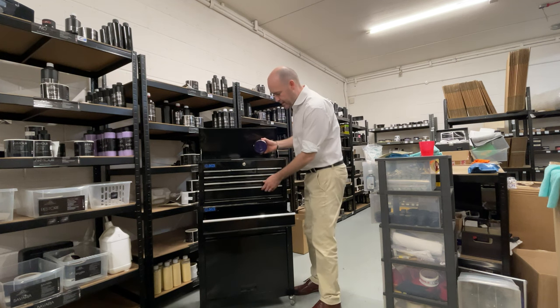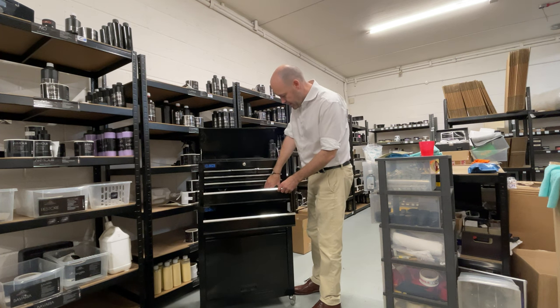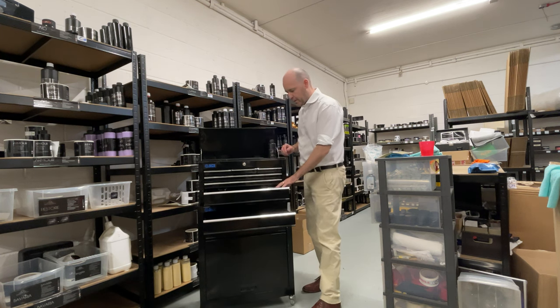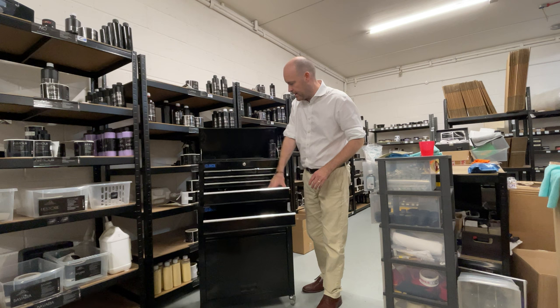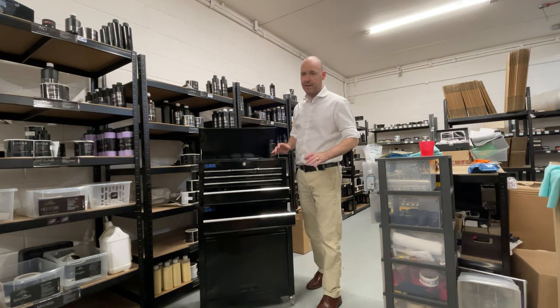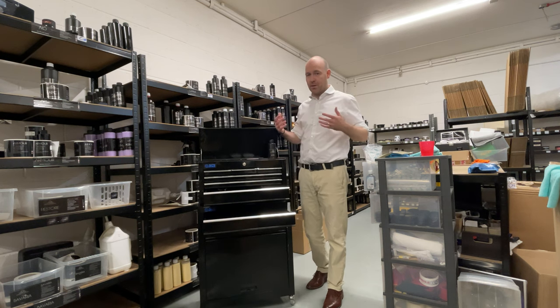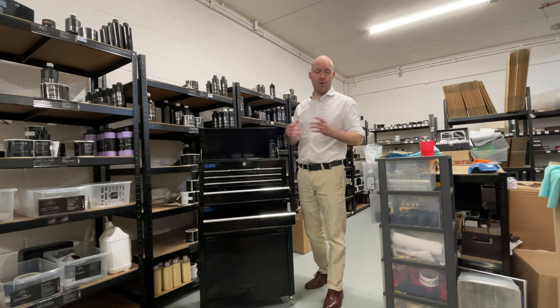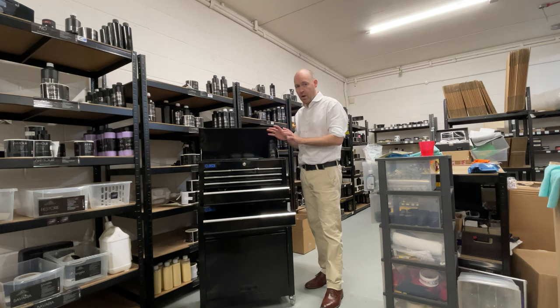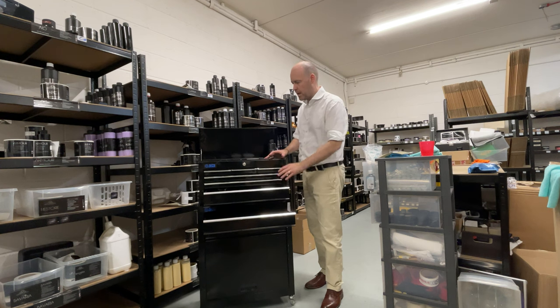The other thing I've seen this drawer used for would be waxes. You can fit another 12 waxes in here. We have customers — 12 waxes, 24 waxes — we've got customers that have got 50 or 60 of our waxes and will utilise that space.